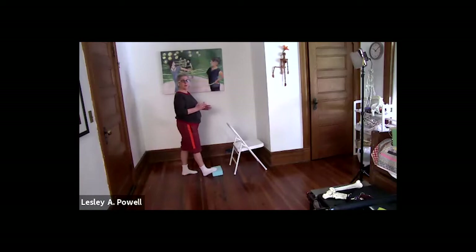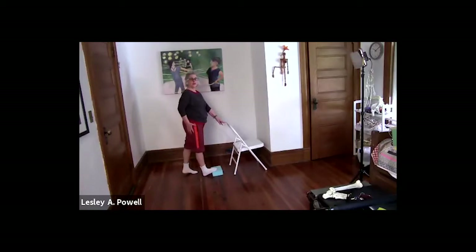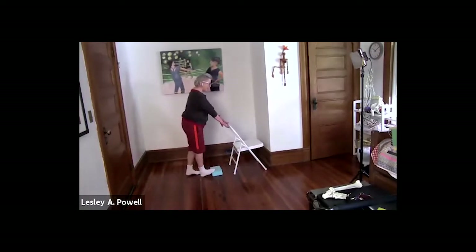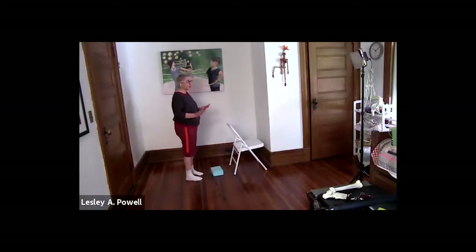Here we go. Standing on both legs, you're going to lift your left heel up and pelvic shift forward over your right leg, then lower down. Your right foot is up on the block. Lift your left heel up — really get a high releve, up on your toes on your left leg — and then lower down.